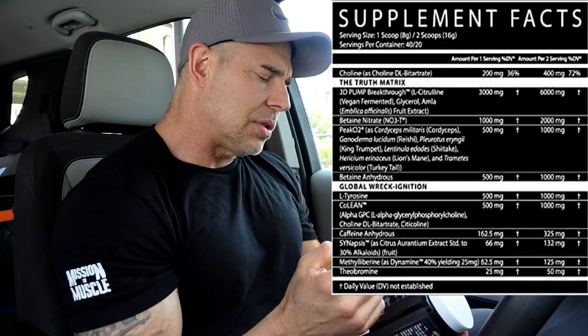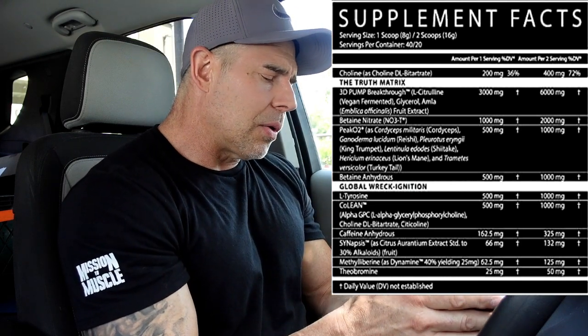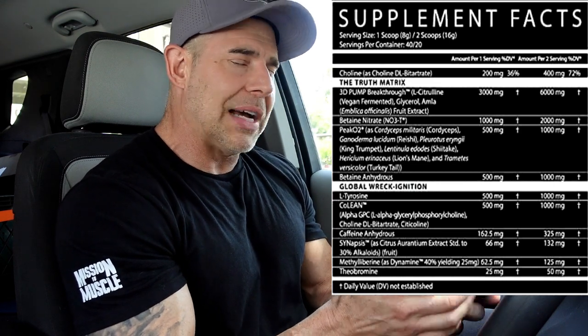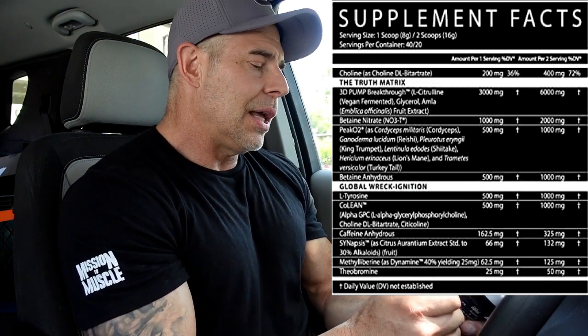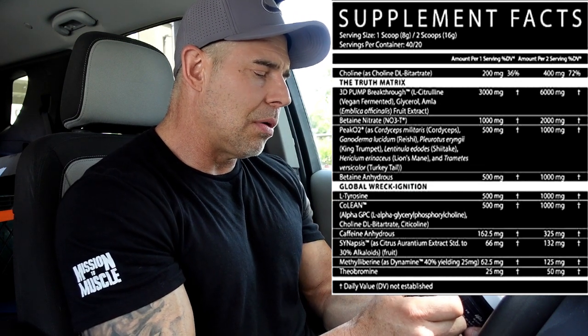We'll get right into the ingredient profile and then the effects. We're going to go off the two-scoop dose — this is a one-to-two scoop, 40/20 serving container. Right on top we have 3D Pump Breakthrough at 6 grams, and half of that is going to be L-citrulline for vasodilation and pumps.